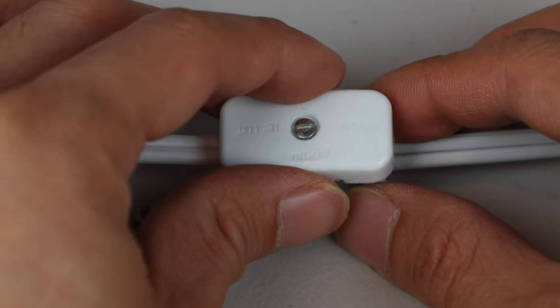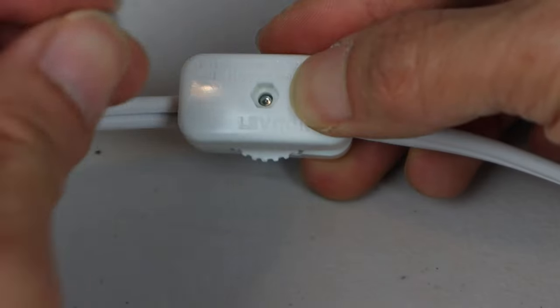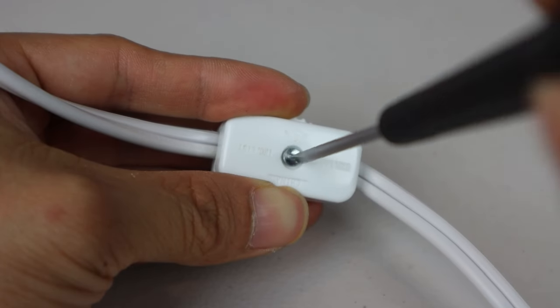Now place the cover piece back on, lining up the posts in the corners. Put the nut into the hole on the back if it has fallen out, then tighten the screw to clamp the two pieces back together.